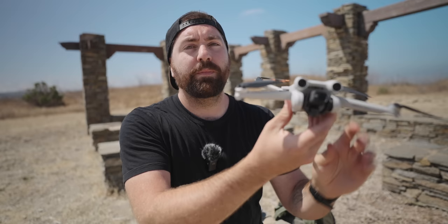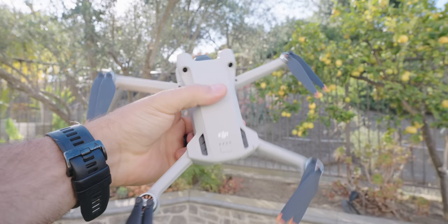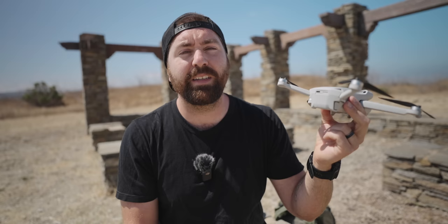On the back of the drone is where you have your battery compartment. If there's no battery in there you'll see it empty, and your battery just slips in and you'll hear an audible click. To remove the battery, there are two little buttons on the side of the drone — you just push both of those in and pull straight out.